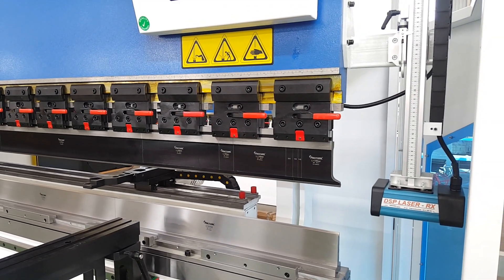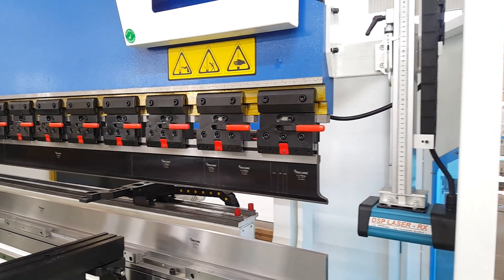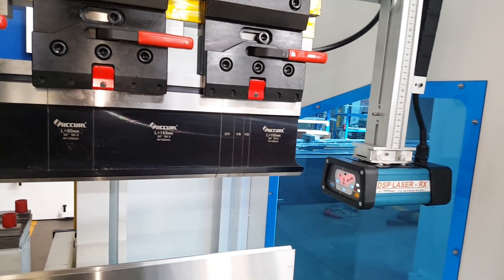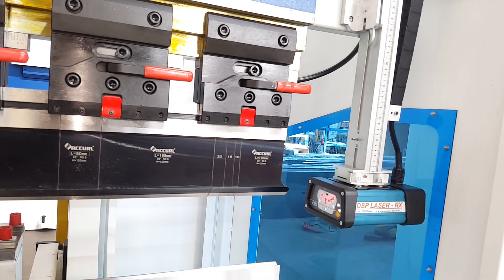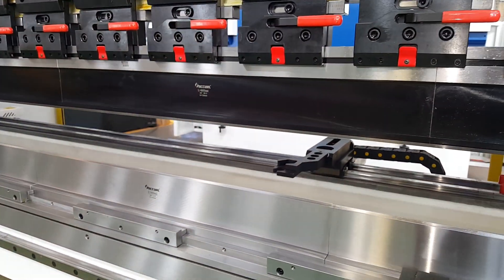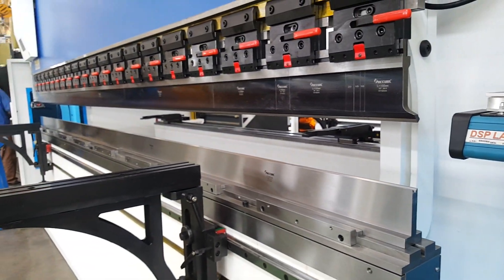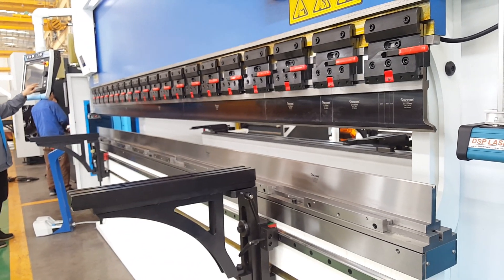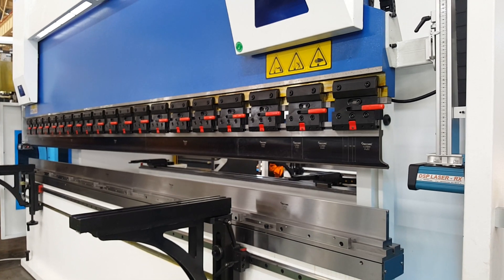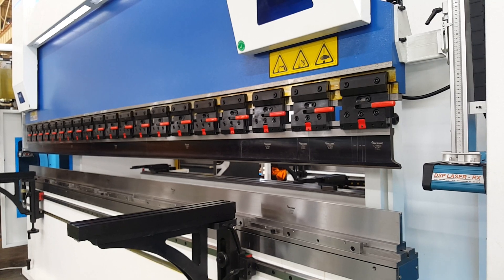Of course, this machine comes with CC standard, so we have to use a laser for the finger protection.